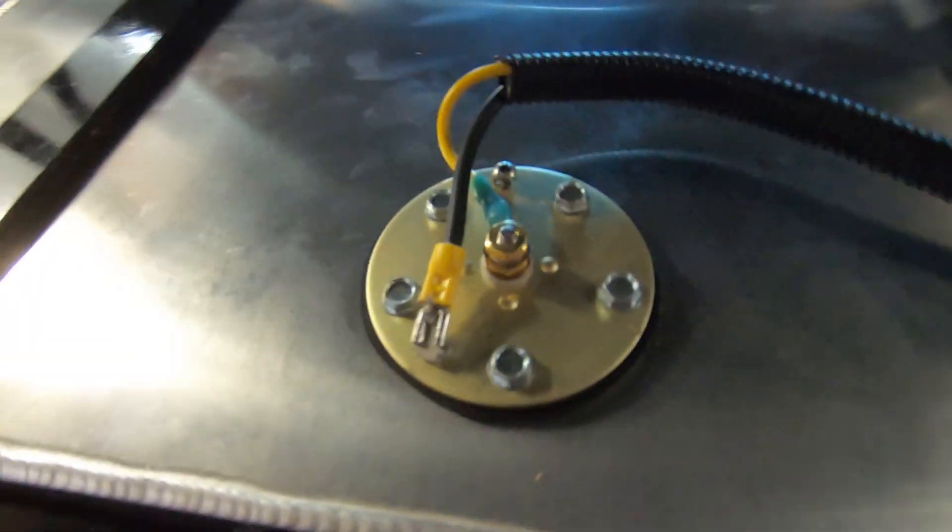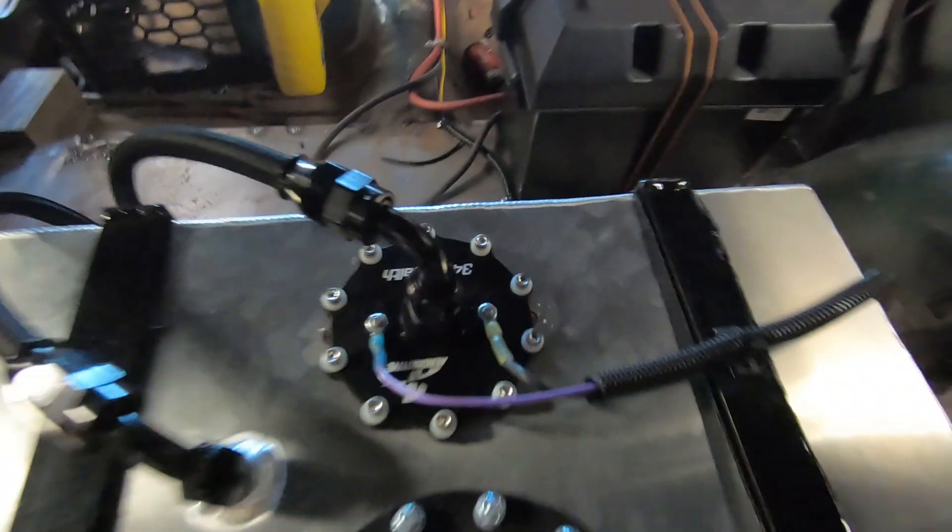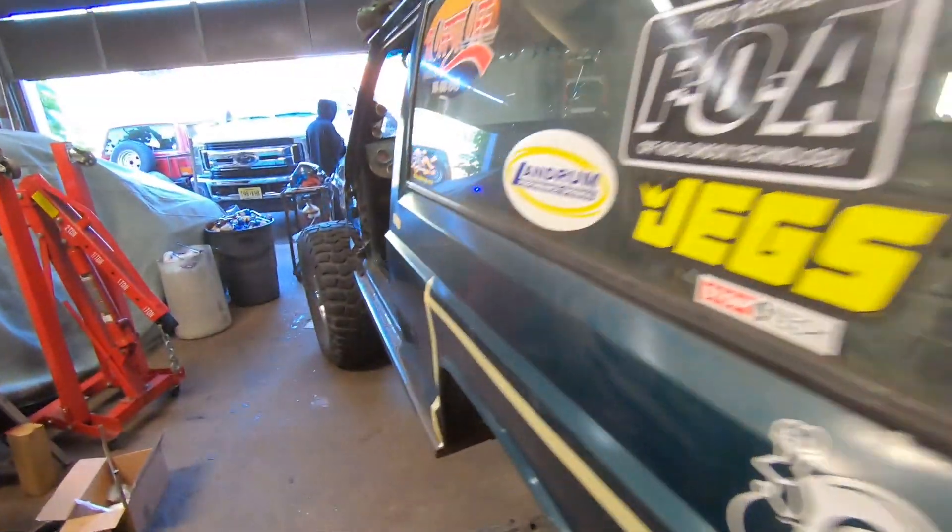We also got some of the fuel cell stuff finally wired up. If you look right here we have the sending unit for the fuel level — it's finally working. And we have the fuel pump wiring. Not the prettiest but it works, it's functional. And we're ready to get this thing hooked up.